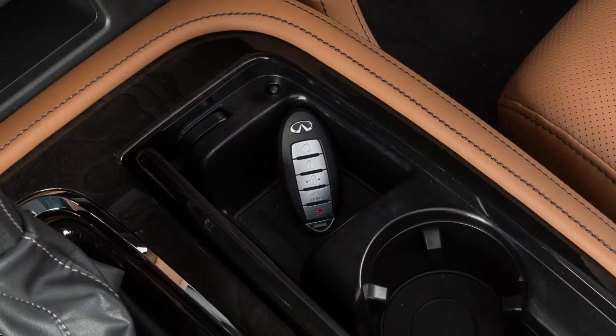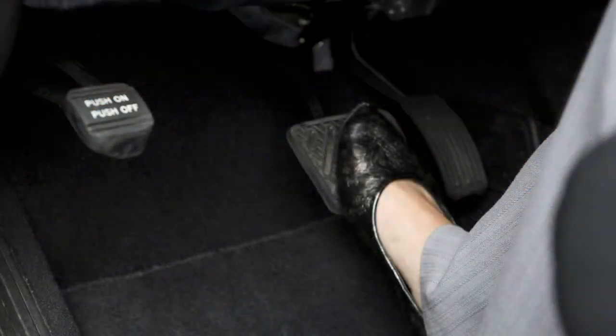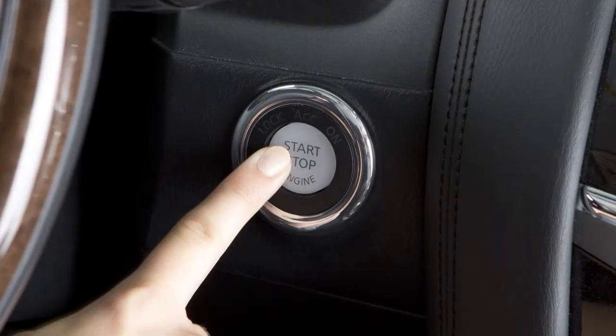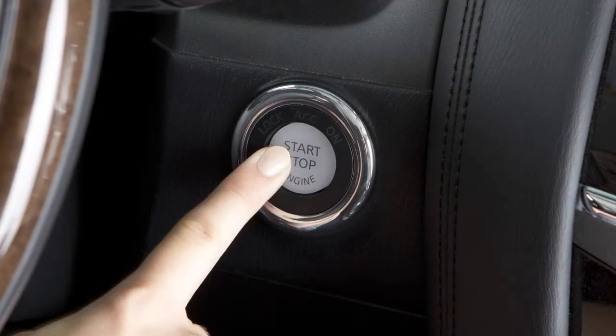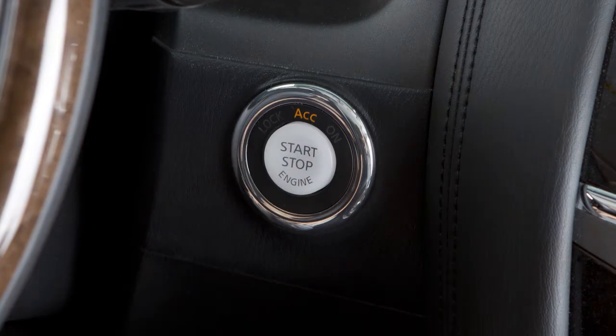To start the engine, you must have your Intelligent Key with you. Apply the brake pedal and then push the ignition switch. If you do not apply the brake pedal when pushing the ignition switch, the engine will not start and the vehicle will switch to ACC mode.